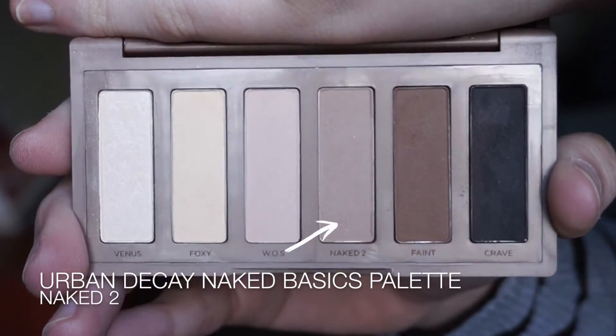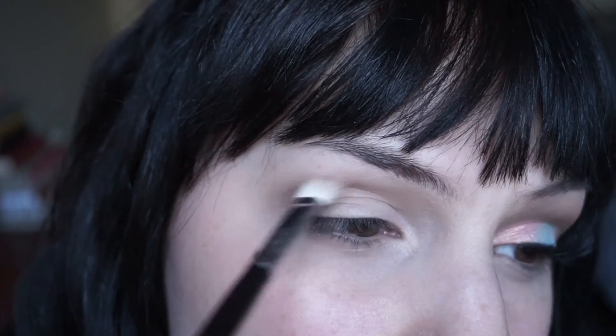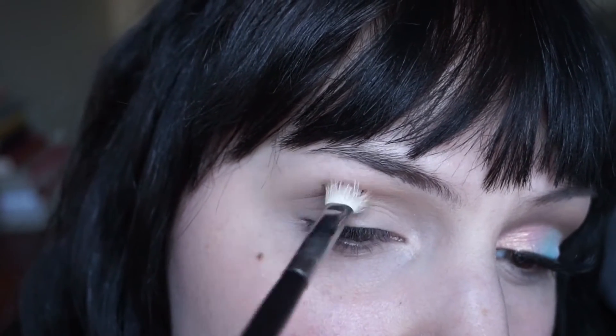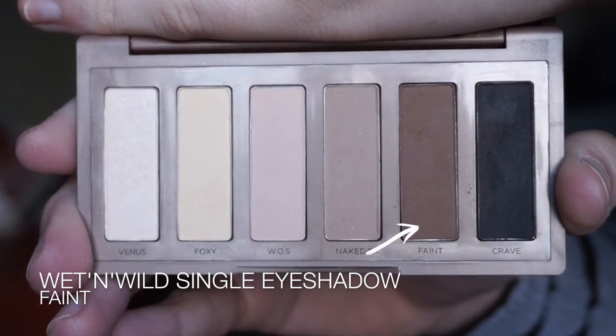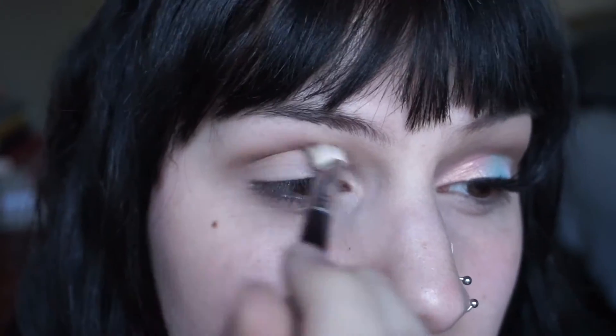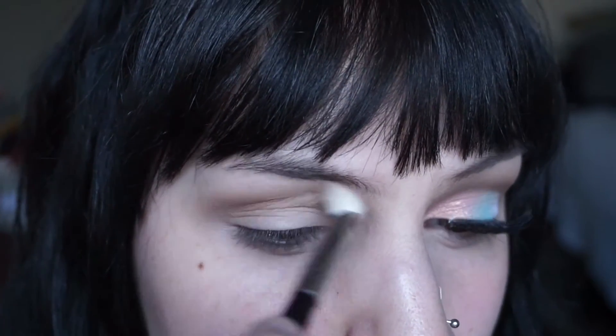The first shade I'm going to apply into my crease is a really light cool brown and I'm just going to sweep that into the crease with a fluffy blending brush. And then next I'm going to deepen that up with a more chocolate brown, using the same brush and the same sweeping motion, just to add a little bit more depth.